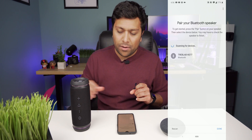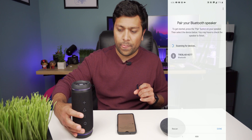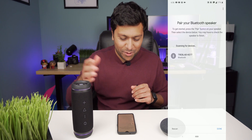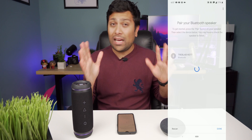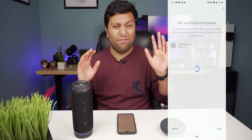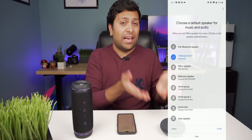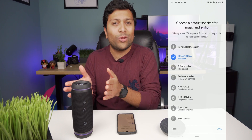Just tap that button and turn on your Bluetooth speaker, put it in pairing mode. It's in pairing mode, and then there you go — the Travelab HD77 shows up. I tap on it and it connects. I've actually had a couple issues with this — this is like my fifth time shooting this video — but there we go, it's connected. Now all you have to do is just ask Google to play some music and it will play through the Bluetooth speaker.